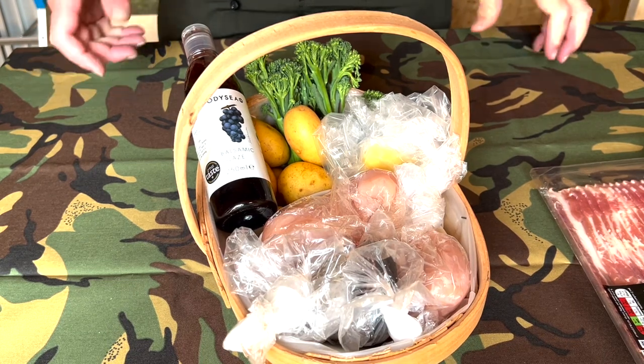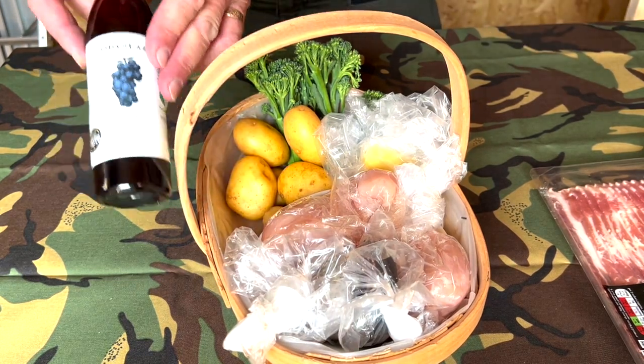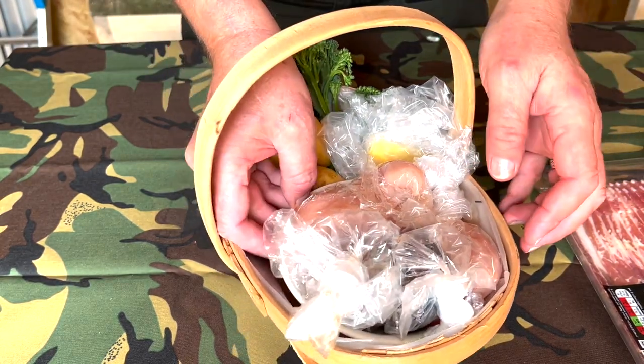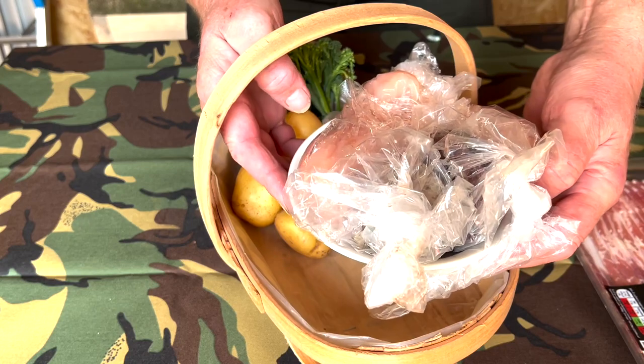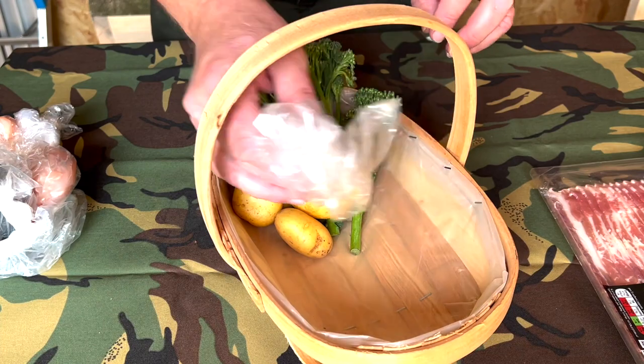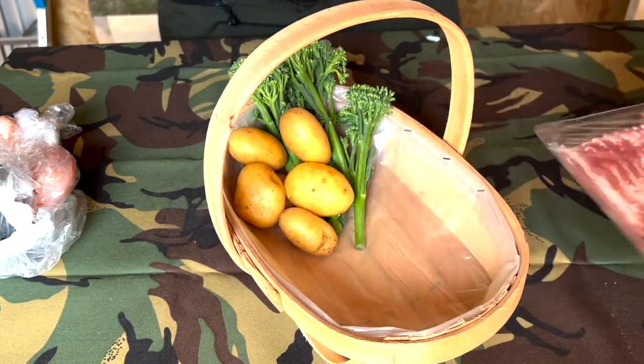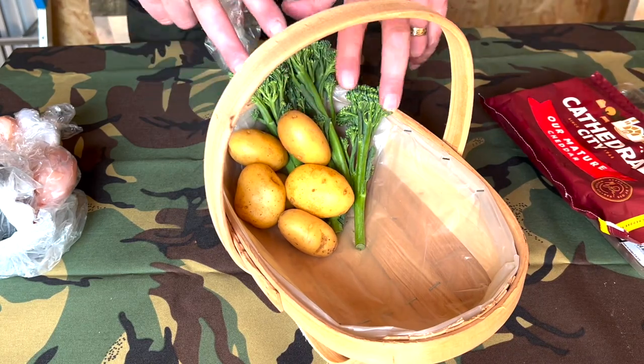So what have we got in our basket of gorgeousness today? We've got some balsamic glaze that will be used later, we have two chicken breasts, some black pudding and some haggis. Then we've got some butter, cheese, bacon, and then potatoes and broccoli.